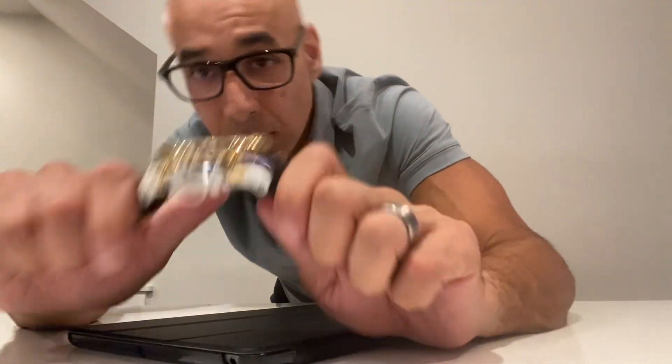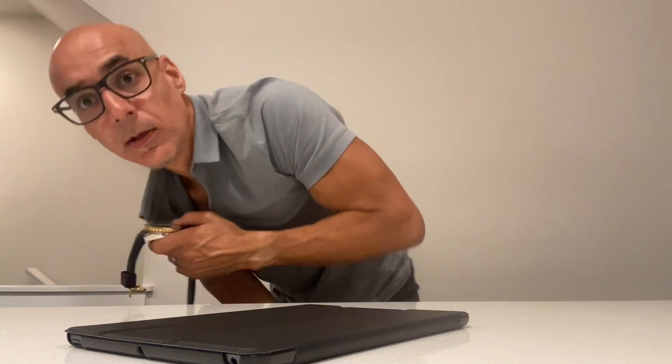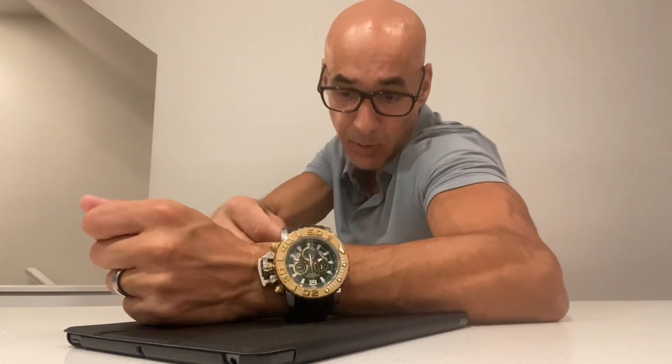Very cool. Now this watch is a little hefty, and I'm just going to show you what it looks like on a person who's five-nine and a half and 145 pounds.